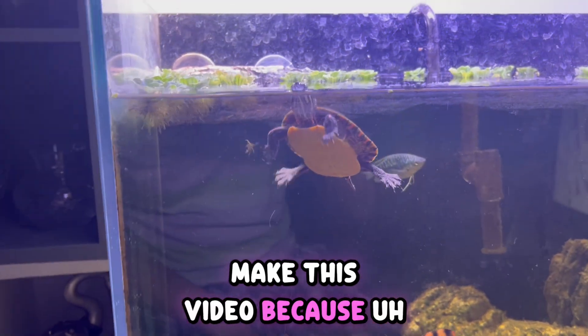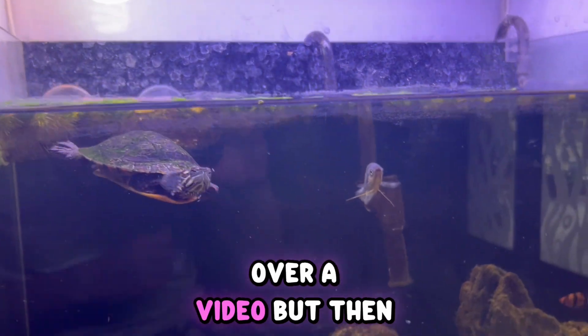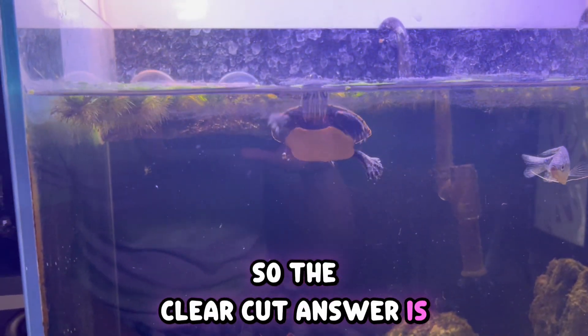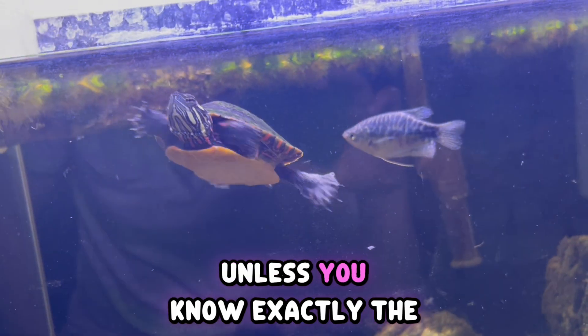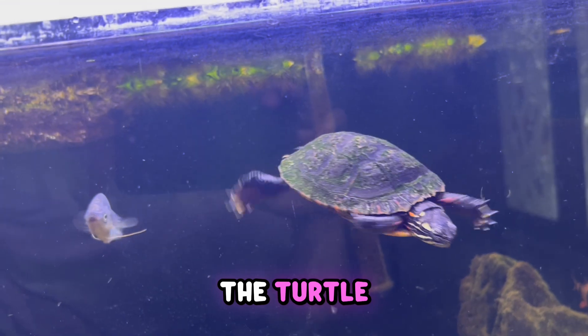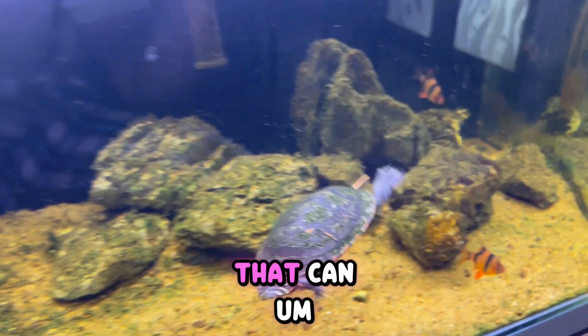I almost didn't want to make this video because there is hardly anything useful I can tell you, but I thought I should give a clear-cut answer. The clear-cut answer is: there is no exact way to tell the age of a turtle unless you know exactly the birth year and birth date of the turtle.